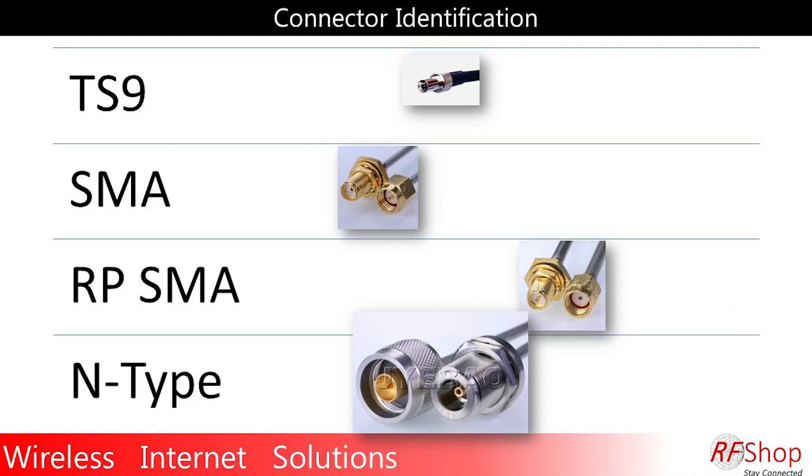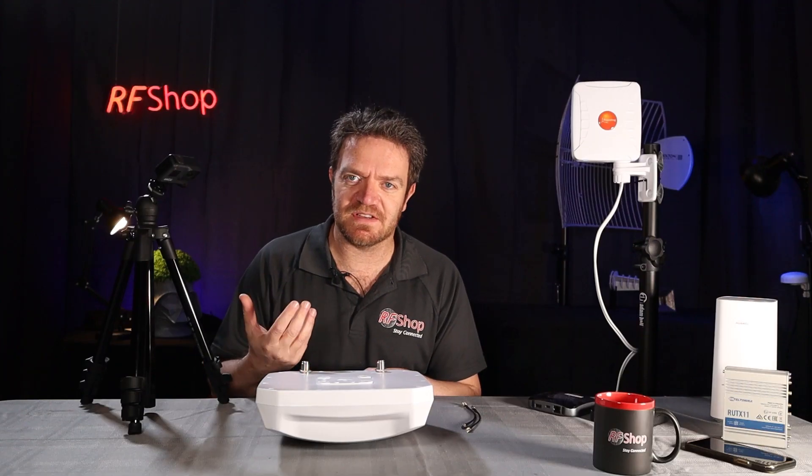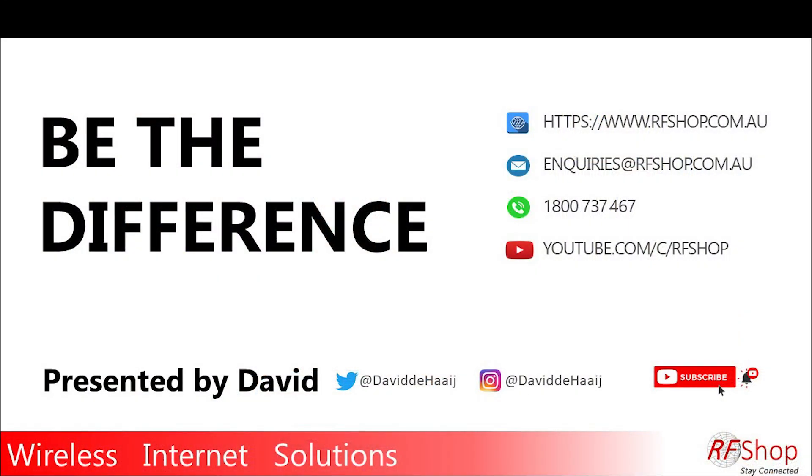That's all I have to say about that. Just to recap quickly: TS9, SMA, N-type connectors, and the last one I'll put last because it's kind of my least favorite but just as important — the reverse polarity SMA. Thanks for watching. I'll see you on the next video. Bye-bye.